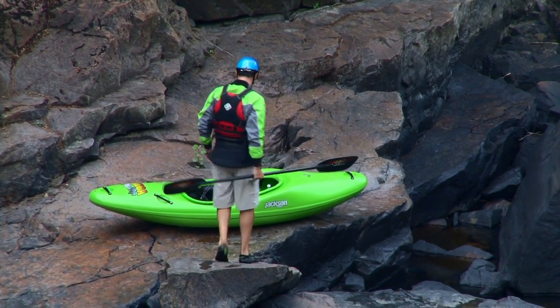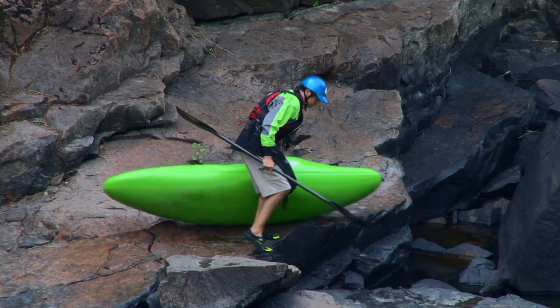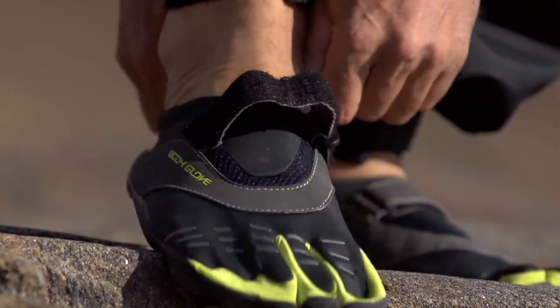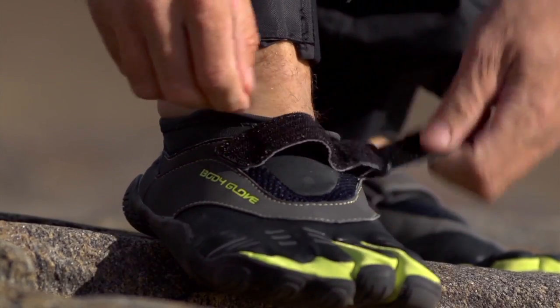Overall, at 50 bucks, the BodyGlove 3T Barefoot shoe is a great deal and a great water shoe, and I really would recommend it. It's easy to put on, easy to take off, and it's comfortable to wear. What more could you ask for?